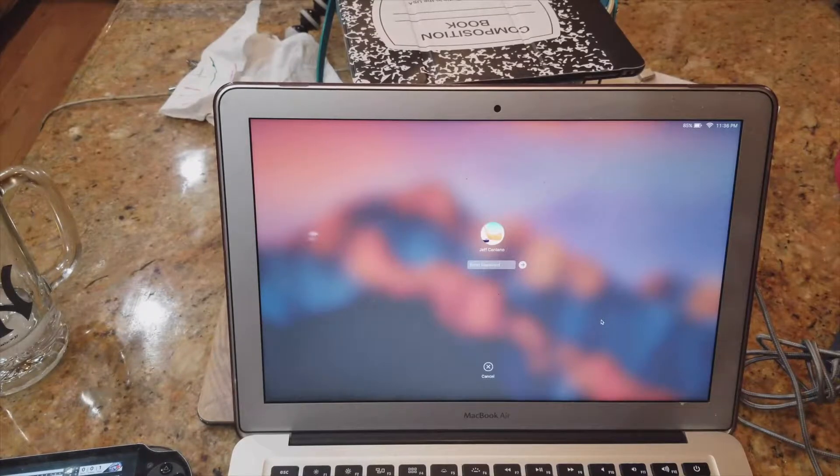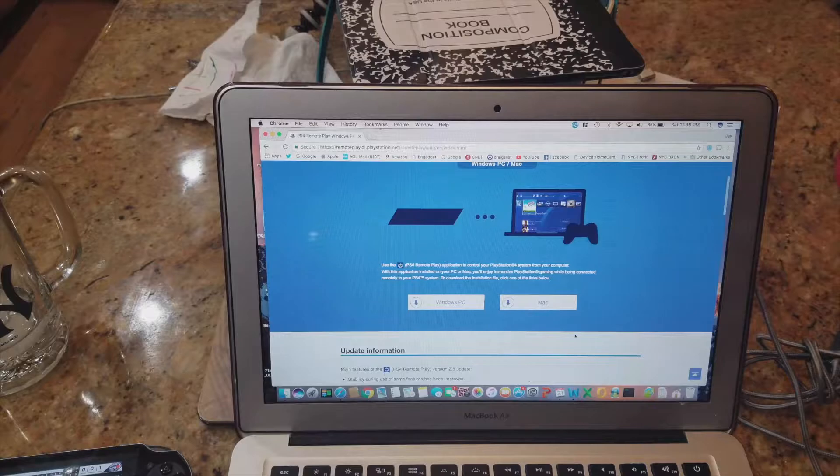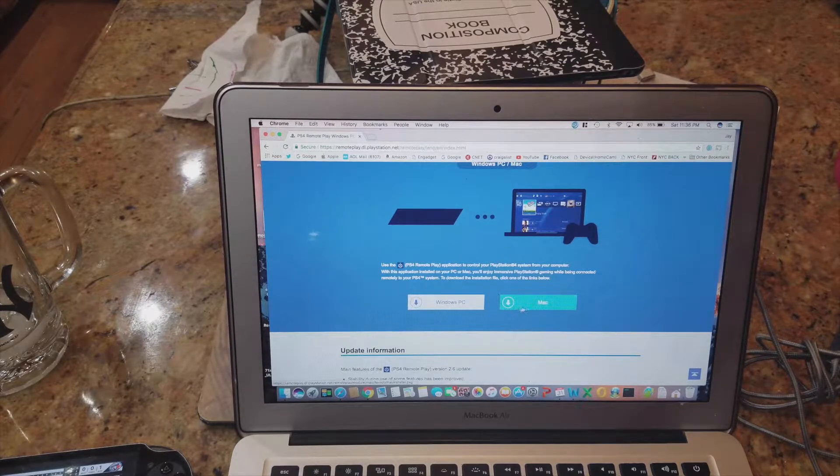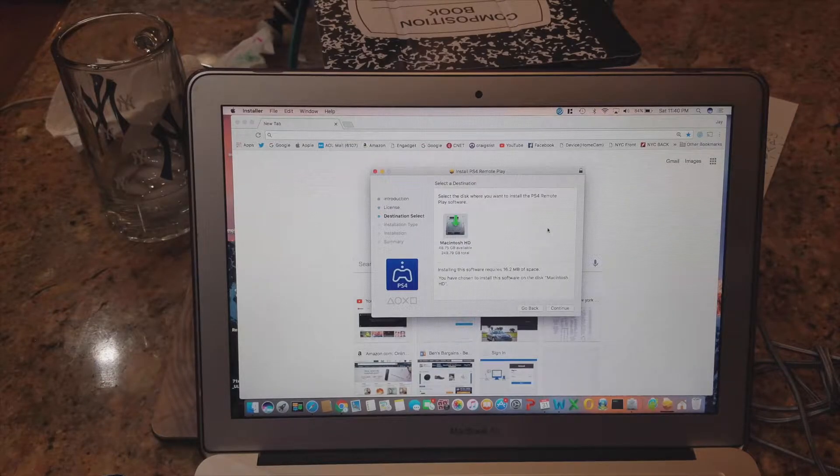Alright, so go to your Mac or PC, search Google for 'PS4 Remote Play,' and you'll get the link. You have the option to download it either for PC or for Mac. I'm going to download it for the Mac. You install it, hit continue, agree, and it goes to the Macintosh installer.